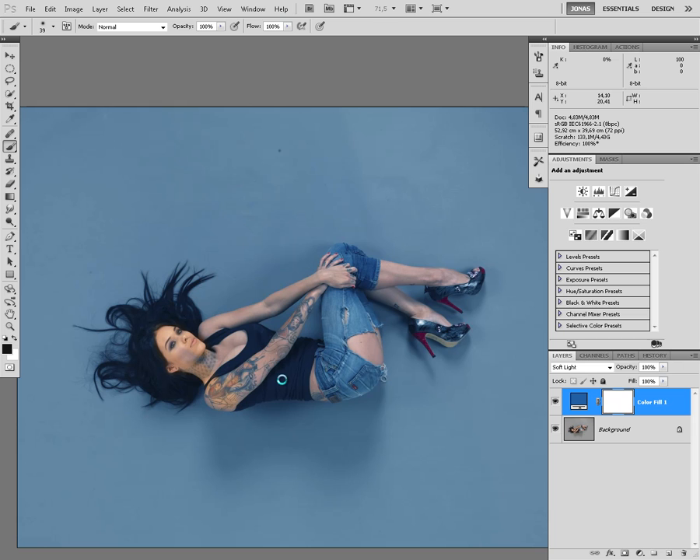Oh gosh, I hate that. As you can see, already there is no need for me to go above every edge, because most of it is already masked by the soft light. So I can do a very sloppy job.